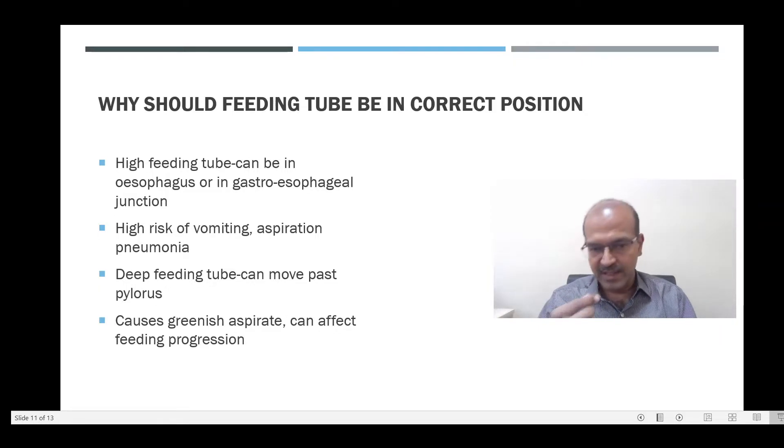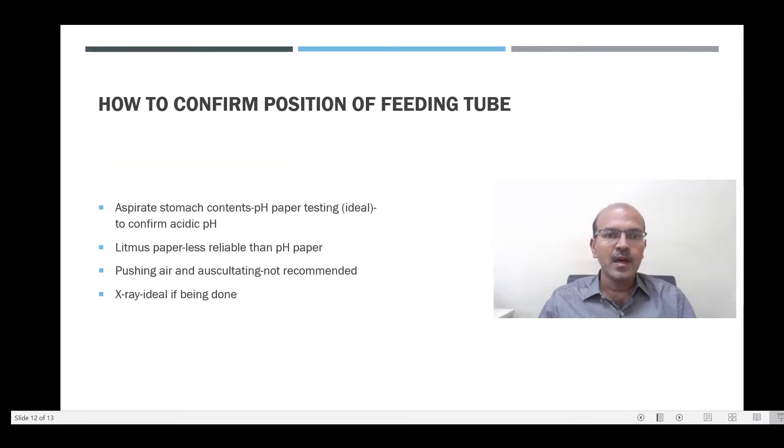The first thing to check if you have a greenish aspirate is whether the feeding tube has migrated deeper — you can pull it back and that will resolve the problem. You do not need to hold the feeds or work up for an ileus, for example. To confirm the position is correct, aspirate the stomach contents and use it on a pH paper. The color change indicating acidic pH is taken as confirmation.